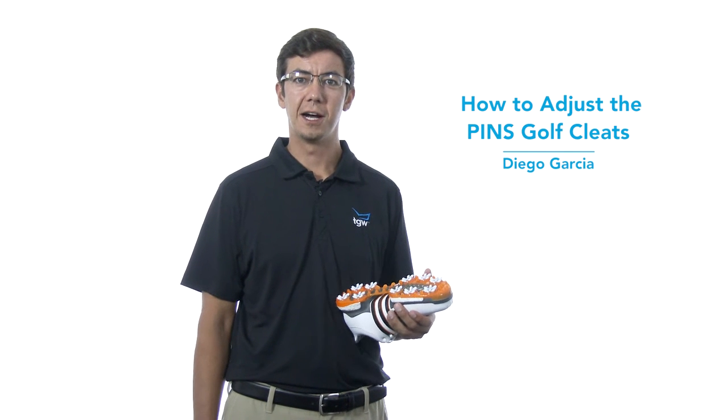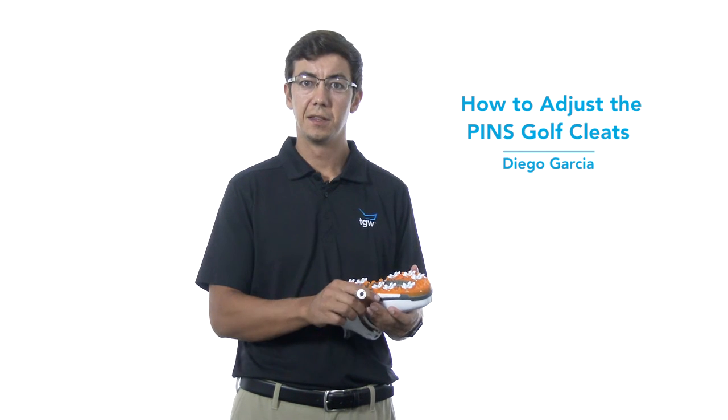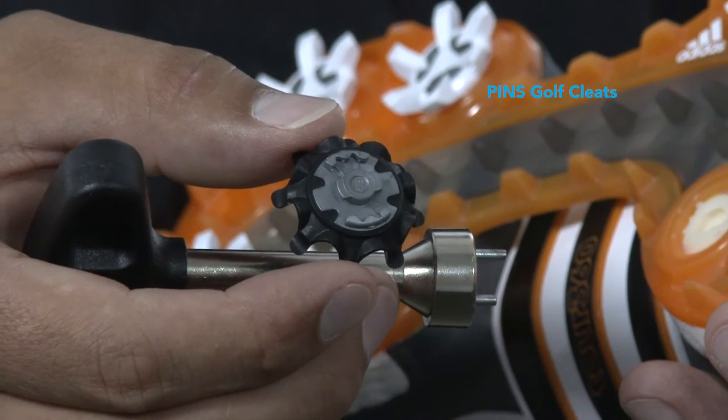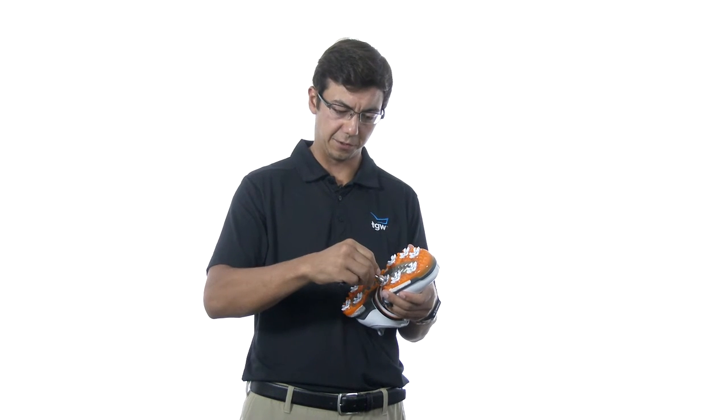Hey guys, this is Diego with The Golf Warehouse. Today we're going to be talking about how to change the spikes in your golf shoes. There are many different systems for different spikes. Specifically we'll be talking about the pin system. The pin system has a slightly different look than many of the other systems, but it goes in your shoes quite as easily as all the rest.